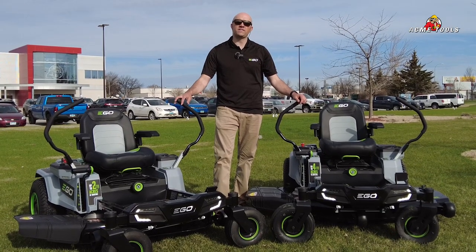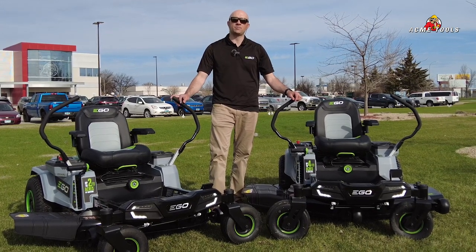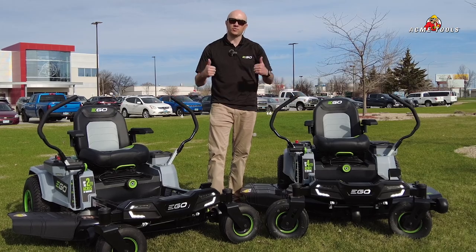These products are available at any of the ten Acme Tools locations, and for the first time you can also buy them online at AcmeTools.com. Do your best work.